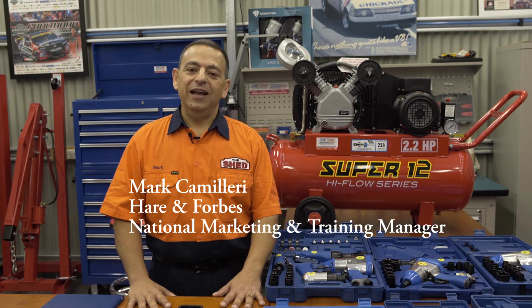G'day, Mark here from The Shed. Today we're going to talk about air compressors and why they are so essential to any shed and, for that matter, any home. Before we get into it, what is an air compressor?